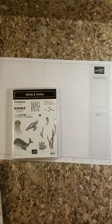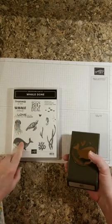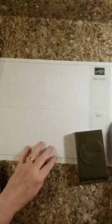This isn't going to be real long. We're going to be using the Well Done stamp set and the Label Me Fancy punch. I'm going to use the Well Done sentiment on the front and 'You're Kind of a Big Deal' on the inside. I'll also be using some DSP from the Playing With Patterns collection.